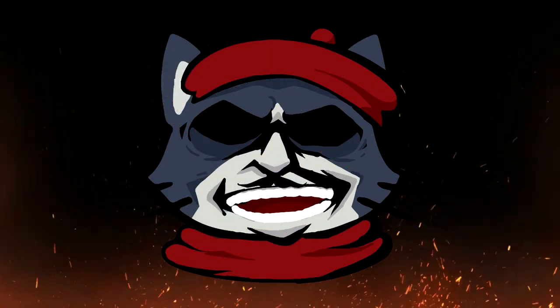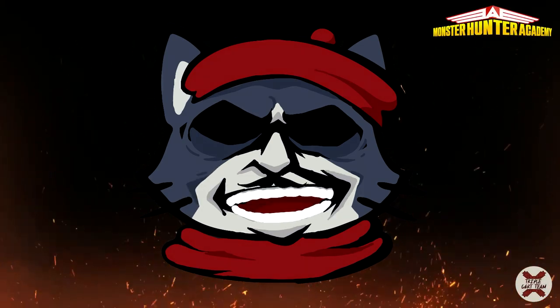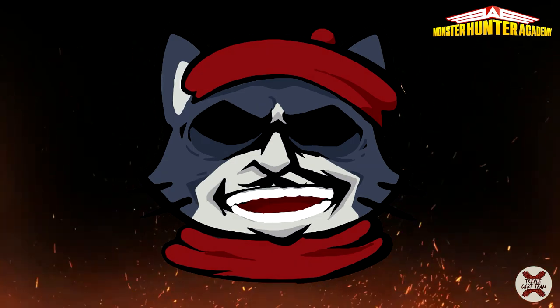Hello Hunters, welcome to the Monster Hunter Academy. This is the school to become the greatest hunters and master the art of hunting. I hope you are ready to start this new adventure with us! Through your courses at the Hunter Academy, you'll learn advanced tricks with all the weapons. The main purpose of this class is to show you how to train specific moves and how to use them in actual hunts. I'll show you all the tricks of my best students from Class A that are on the path to become the greatest hunters.